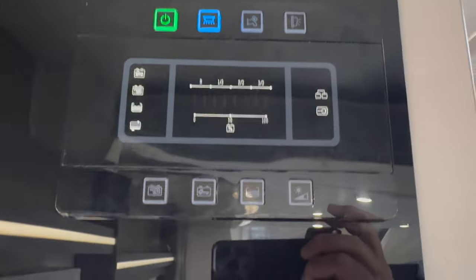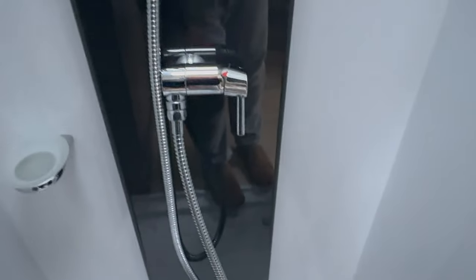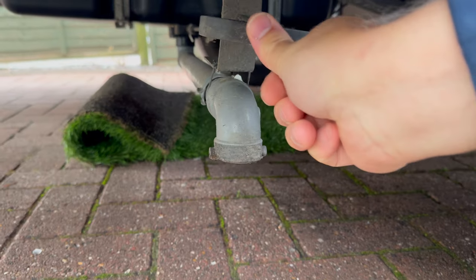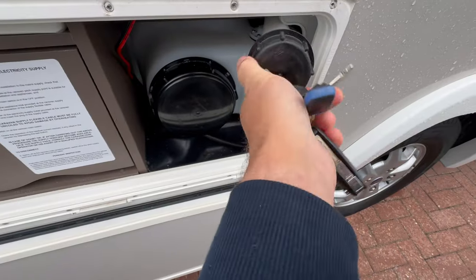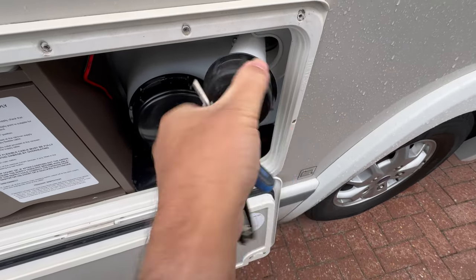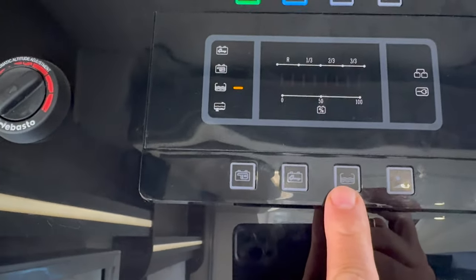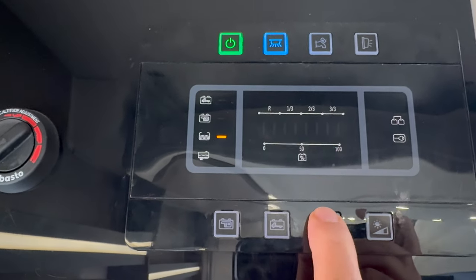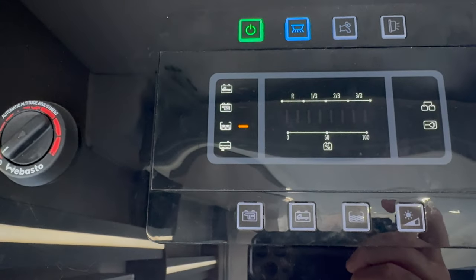Turn on the control panel and make sure the pump is in the off position. Check all the taps in the motorhome and make sure they're all closed. Ensure the grey waste tank is closed by pushing that lever in. Now, using a hose pipe or a watering can, fill water into this inlet here. You can monitor the amount of water by pressing the water button on the control panel — if you hold it down for a few seconds, the display will stay on.